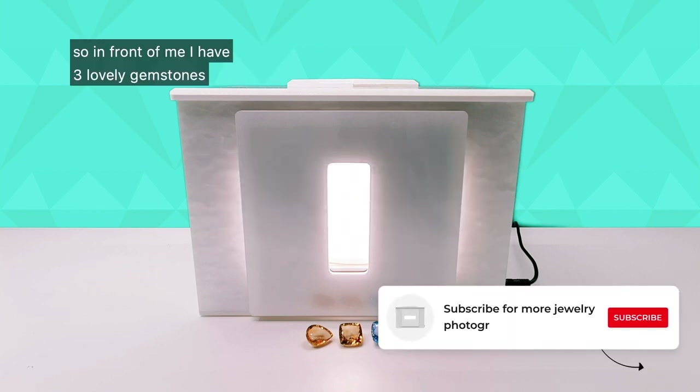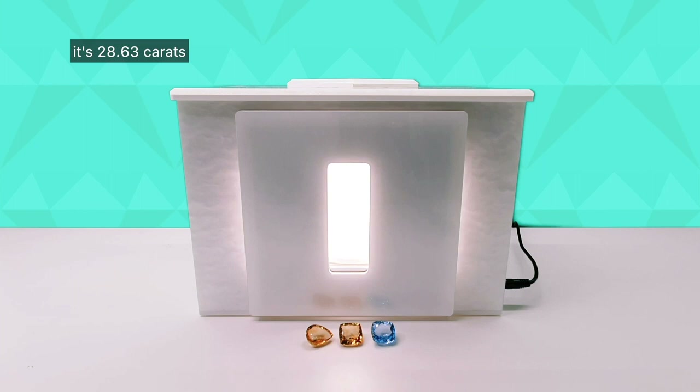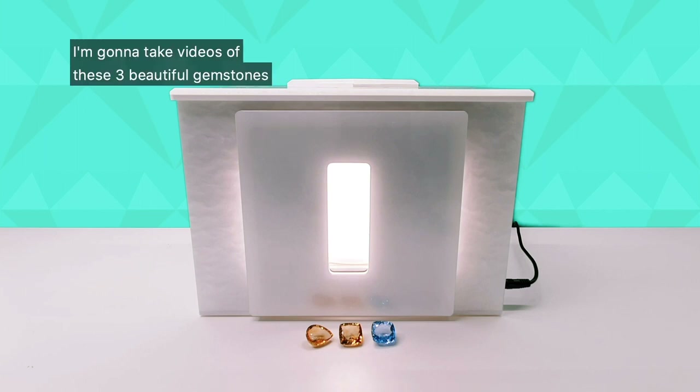In front of me I have three lovely gemstones: one pear-shaped citrine at 28.63 carats, a second citrine at 29.49 carats, and a blue topaz at 49.1 carats. I'm going to take videos of these three beautiful gemstones and then send them off to my clients.